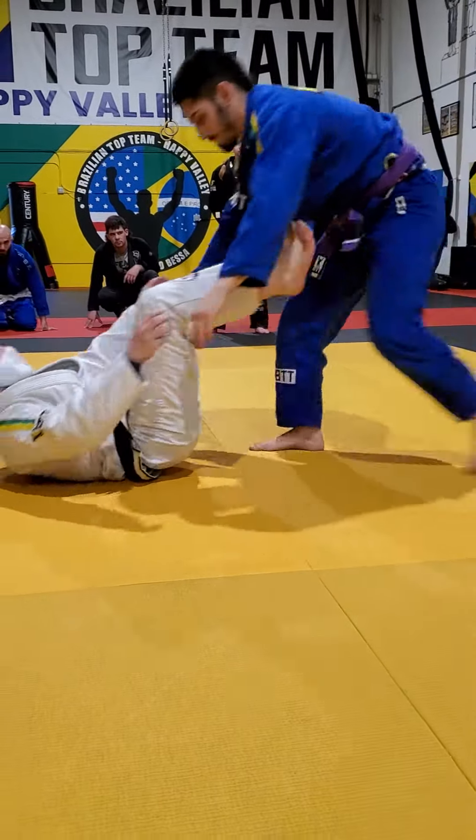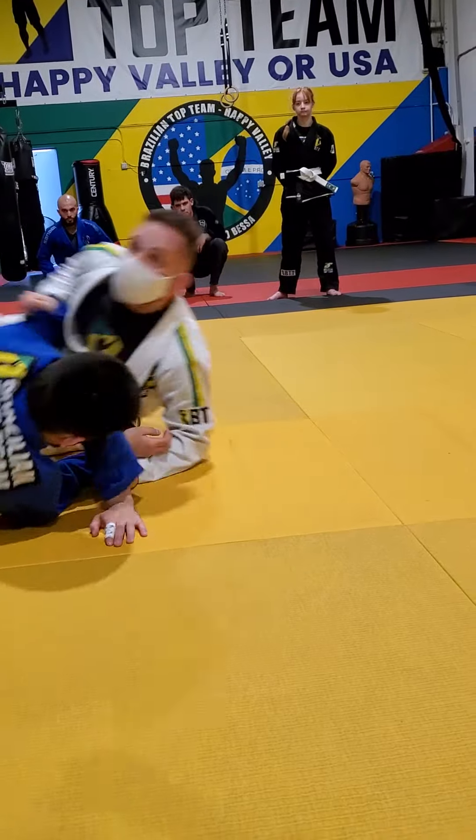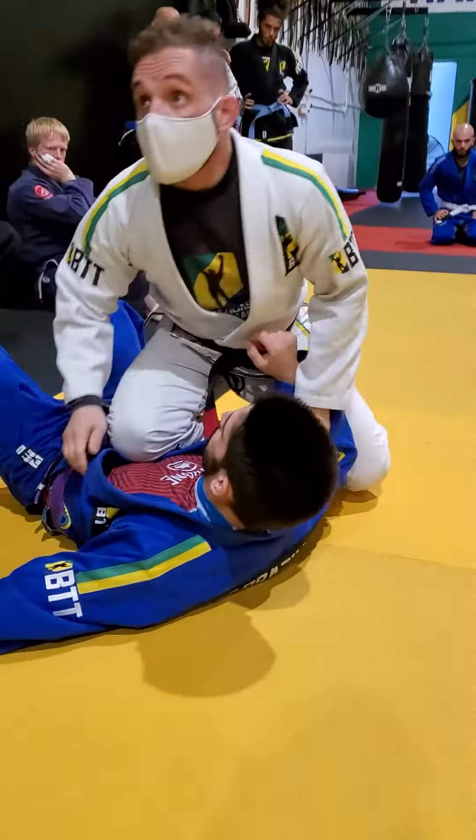Alright, I do this one more time fast. And here, it's fighting yourself. Alright guys.